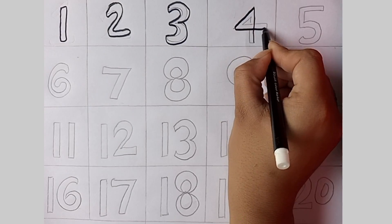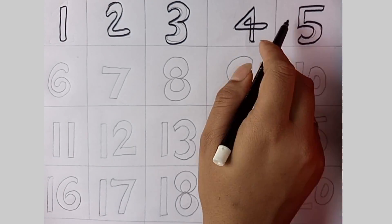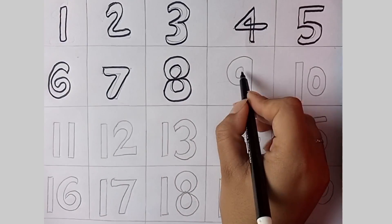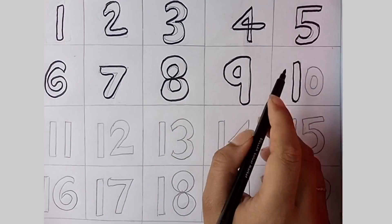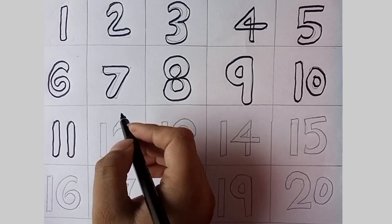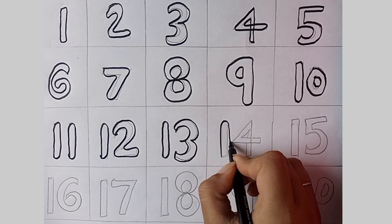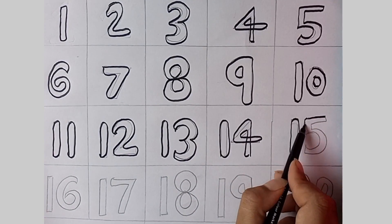One, two, three, four, five, six, seven, eight, nine and ten. One, two, three, four, five, six, seven, eight, nine and ten. One, two, three, four, five, six, seven, eight, nine and ten. Now we can count to ten!